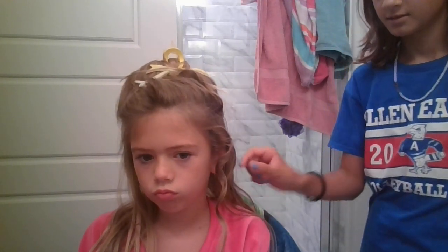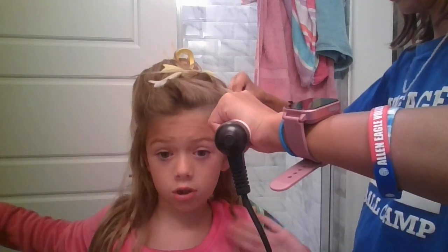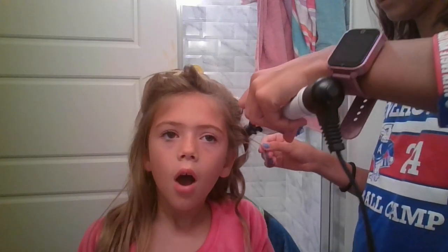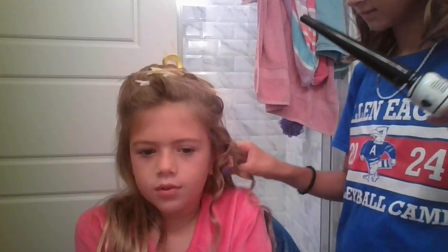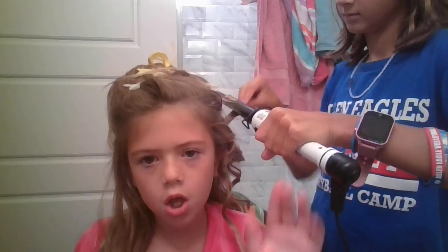I look so much better with my hair curled. So that's all that you need to know to curl. The other singer we're listening to — if you want to listen, just say Alexa, play Forrest Frank. His name is Forrest Frank. We might go to his concert. We really love him — he's a game changer. Let's see you in a bit when we're done with the bottom half.